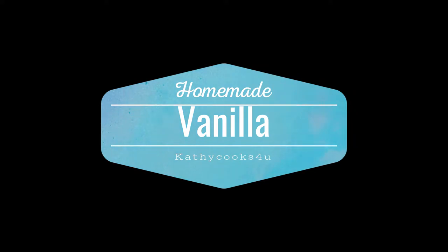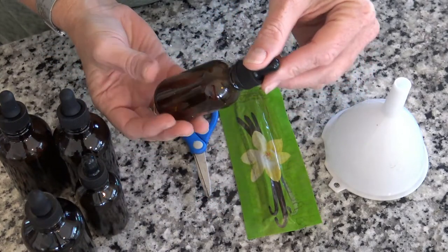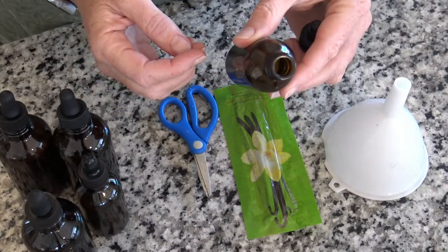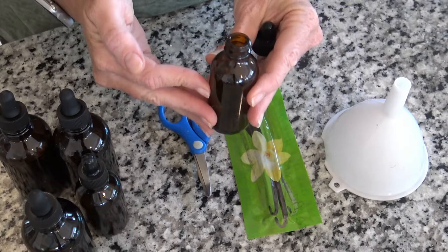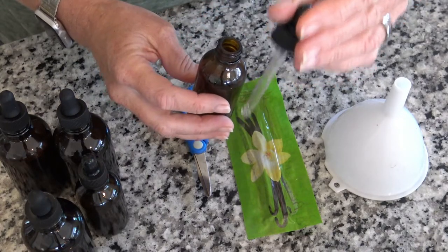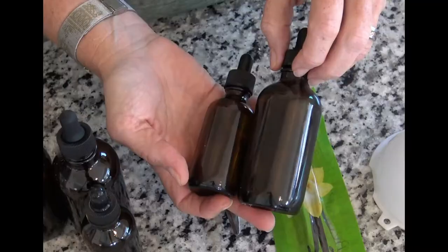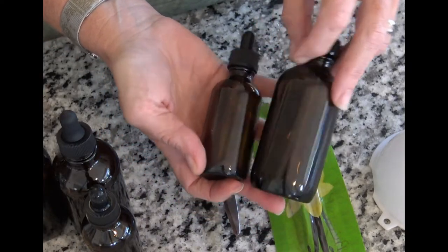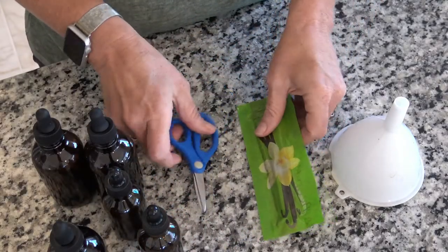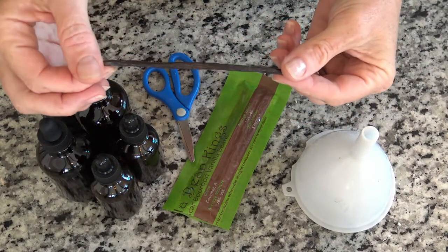All right, now we are on to our vanilla. We're going to start with dropper bottles. The reason I'm choosing dropper bottles is because when you pour vanilla out, it always drips, and this stuff is going to be liquid gold — you don't want to waste any. A dropper helps you just get some out and put it in your teaspoon or whatever your measurement is. This is a two-ounce and I also have a four-ounce — if I like you a lot, you'll be getting the four-ounce version.